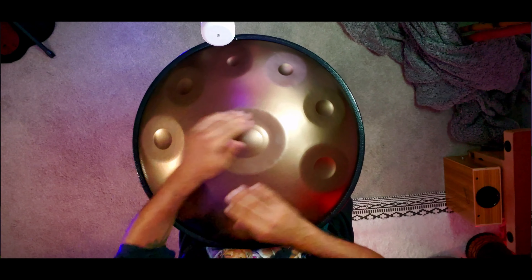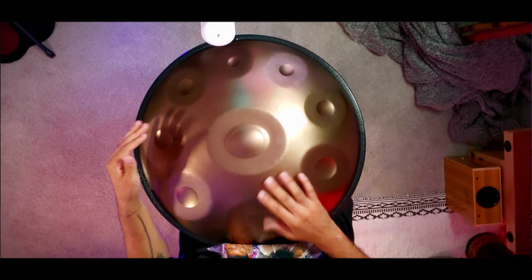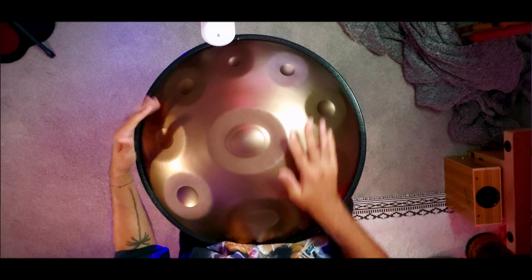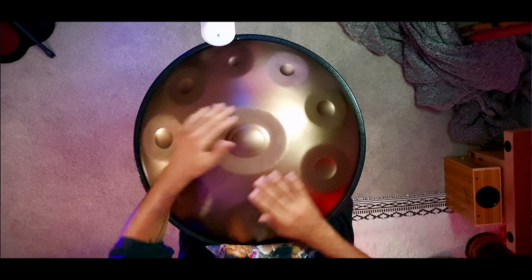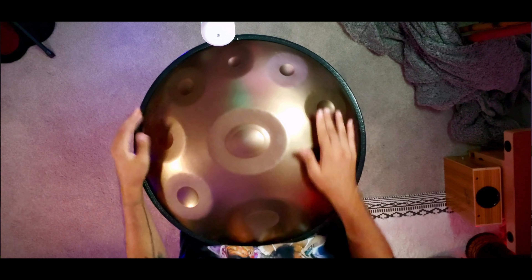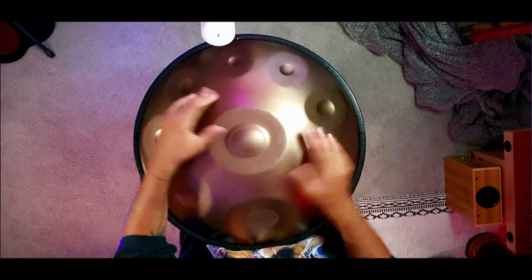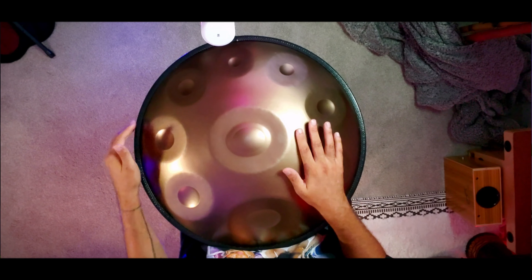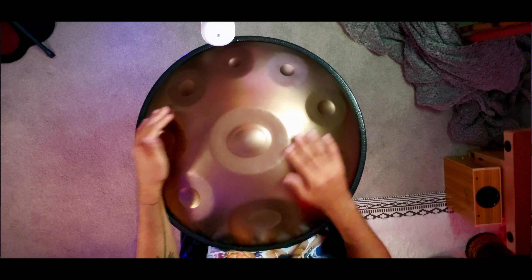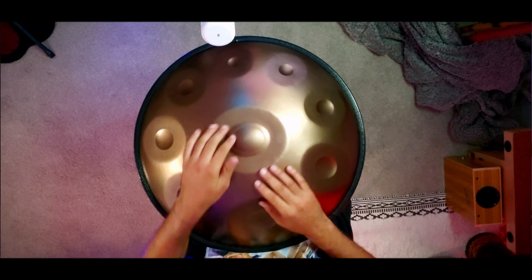Once you practice that a couple of times you can put it all together. As you can see from that last little part, you just go one, two, three, four, smack — one, two, three — one, two, three, four — and then you just repeat it.